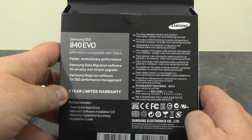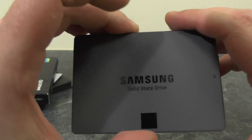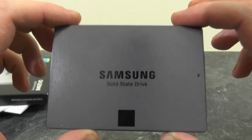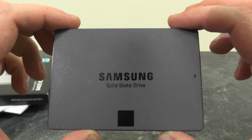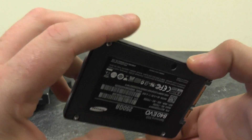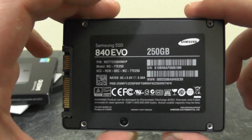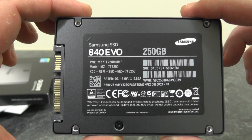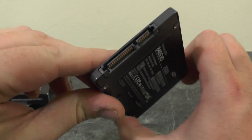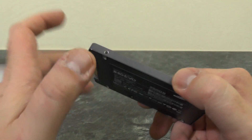So here is the drive itself — it is very, very thin and very, very light. This is the first SSD I own. On the bottom we have some technical specs, on one end we have the SATA power and data connectors, and the other end and all the sides are blank apart from mounting screw holes.